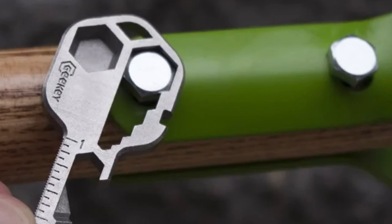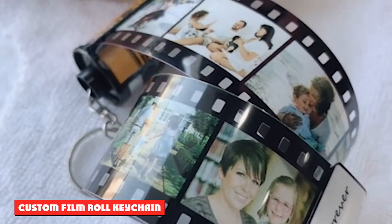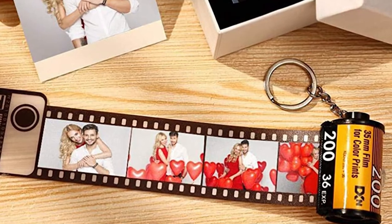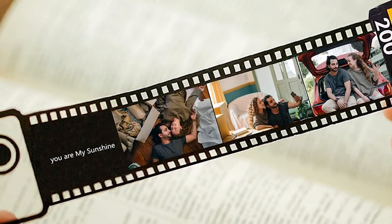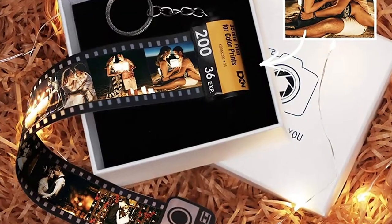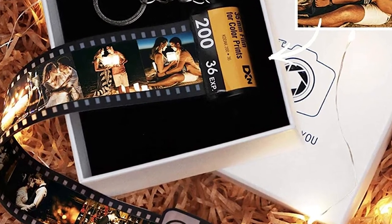Custom Film Roll Keychain: give some of your favorite photos in the form of a customized film roll keychain that looks like a roll of 36-exposure ISO 200 Kodak film. You can choose 10, 15, or 20 photo sizes, and the recipient can enjoy looking through each photo one by one as the film strip is pulled out of the canister. A personal message can be added on the tab at the beginning of the strip as well.